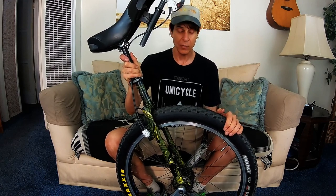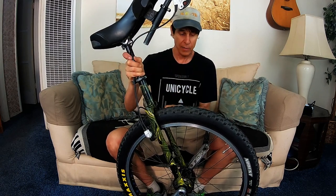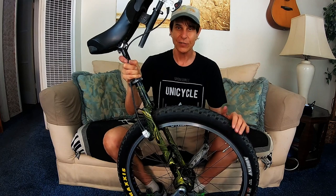This thing is a tank — it weighs almost 18 pounds. So today we're going to seriously lighten it up and probably make it faster too by completely upgrading and transforming everything on this unicycle, from the saddle and handle and frame to cranks, pedals, and even the rim. We're going to put a carbon rim on it. So let's get started with the transformation.